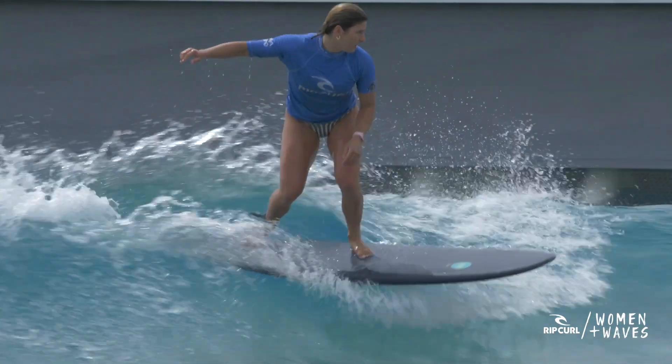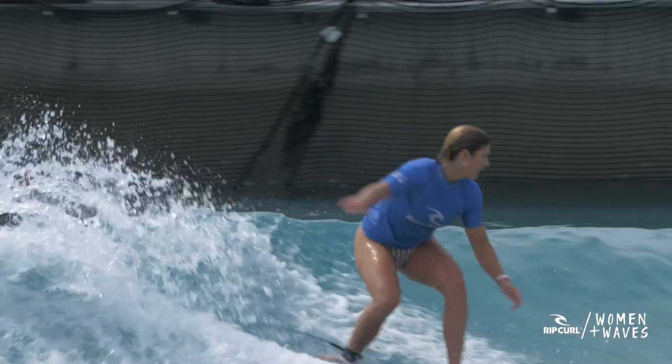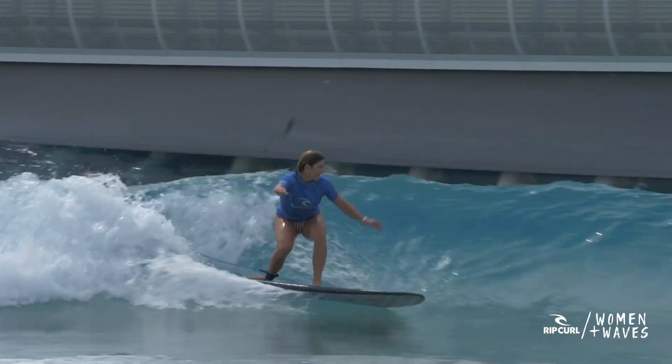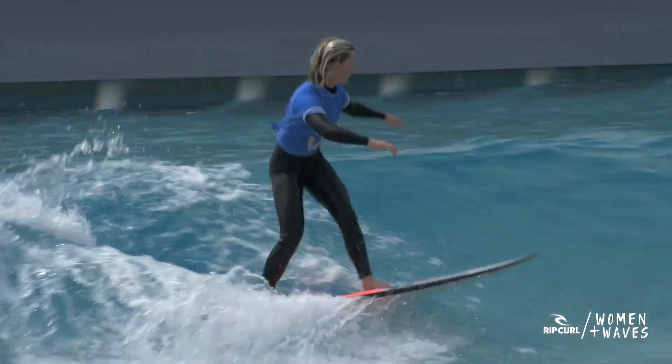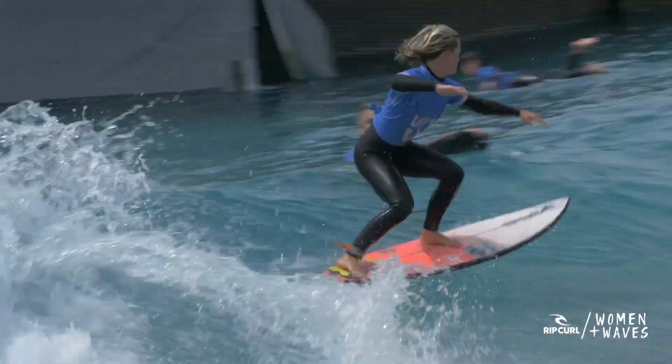Finally, we're putting these two skills together. As you extend up the face of the wave, apply weight to your inside rail, and as you compress back down the face of the wave, apply weight to your outside rail. Remember what we said about staying in the top third of the wave — that is where it's easiest to generate speed. So as you compress back down the face, try not to drop too low.